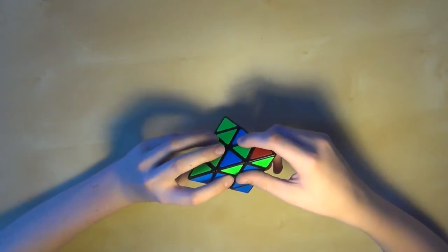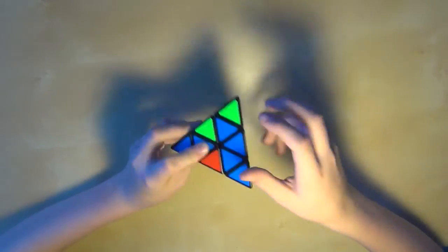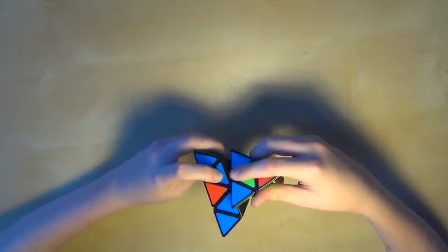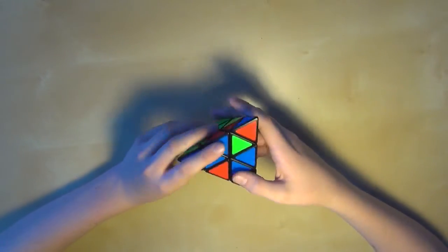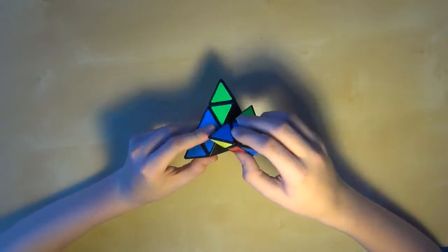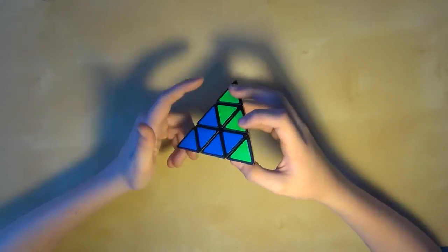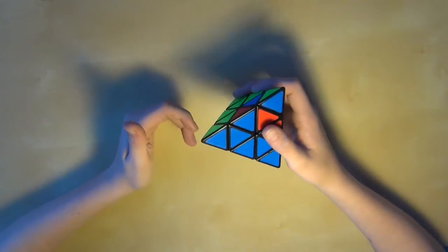So that's what you're going to do — turn the top layer until it lines up with the slot opposite to where the piece originally was. I know that may seem a bit confusing, but you'll get it. Then you just put the piece in like that, and then turn the top layer again until the piece that you wanted to go in goes in, and then bring it back down.